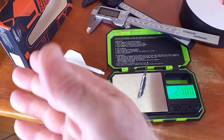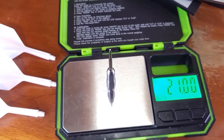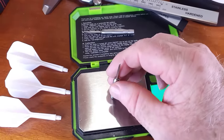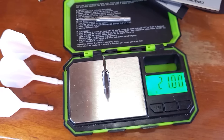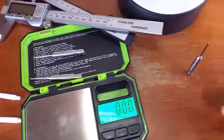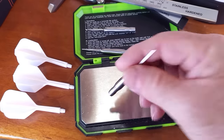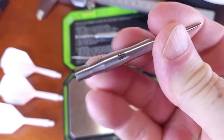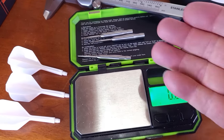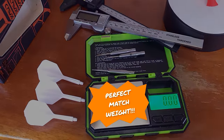I just took the darts out of the package, checked the stats and dimensions, put them on the scale for the first time — and we did have perfect match weight. These scales are so sensitive that sometimes they'll flip-flop back and forth maybe a hundredth of a gram, but regardless it's still pretty amazing — 21 grams, advertised as 21 grams. And finally the third dart — boom, there it is, perfect match weight. It is a smooth barrel dart so there's not a lot of intricate machining on the barrel, but still to get everything spot-on perfect — well done Target, that's a great job.